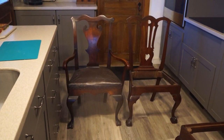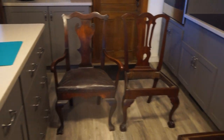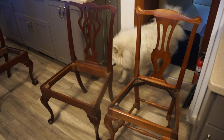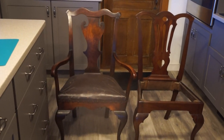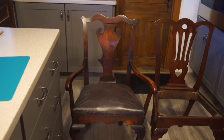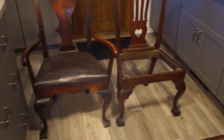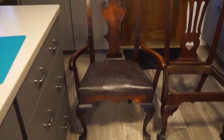We have Queen Anne and Chippendale chairs — two here, two there — with my dog, and I decided to do a video on the difference between Boston and Philadelphia chairs. When you look at these two chairs here, you'll notice they're from Philadelphia. I have the bottoms out except for that one there because it is tacked onto the skirt so I can't lift it out.